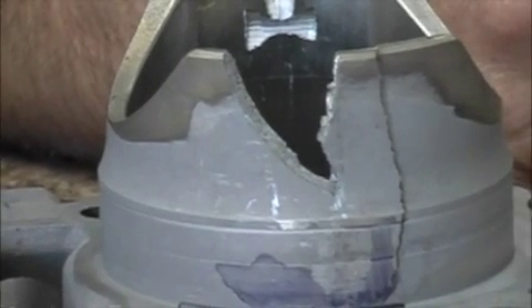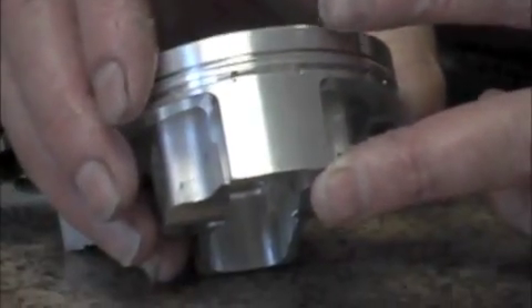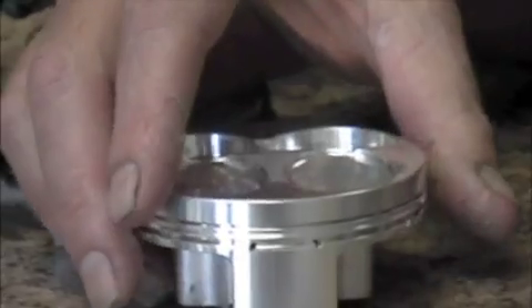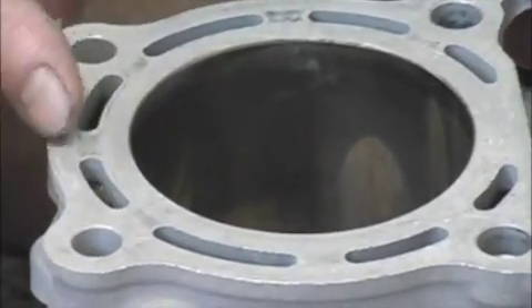Motorcycle cylinders in the new metric motocross bikes are plated. They're called Nicosil cylinders and the reason they use Nicosil is for a couple of reasons. Here we've got a new piston — you can see the short skirt that they use. These motors turn a lot of RPMs so they need a nice tight surface for the piston to go up and down. You also have to be concerned with the heat transfer from the plating to the water jackets.